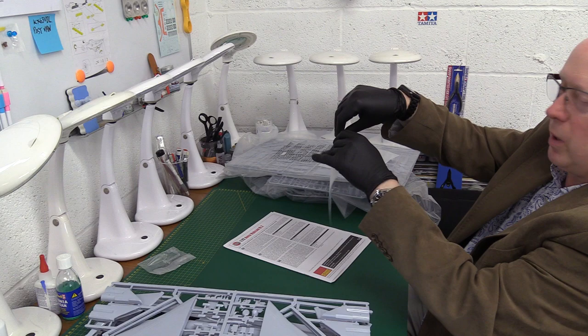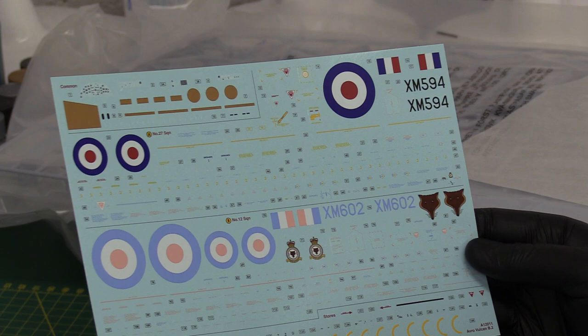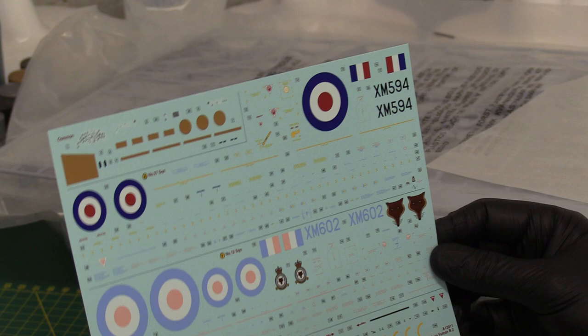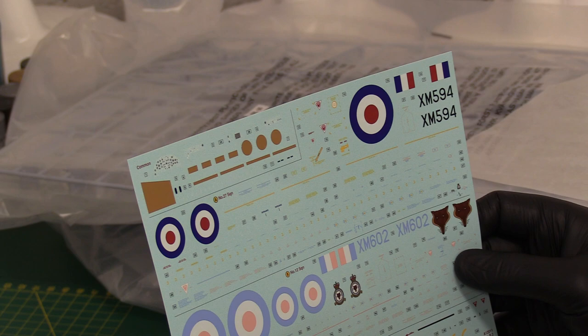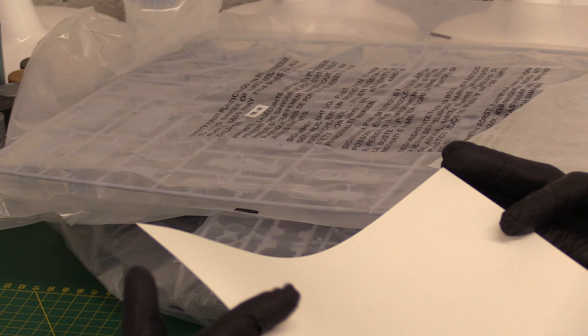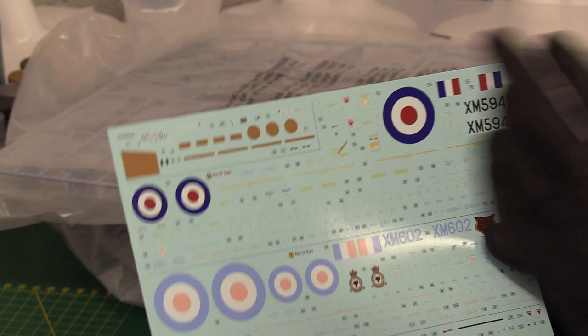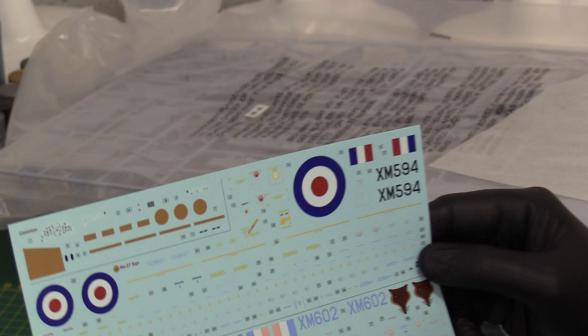Oh, straight away they look so much crisper and more modern - look at this. Really nice, like a satiny finish to them. We've got the foxes - that's 12 Squadron, which of course ended up having Buccaneers. I lived just down the road from Honington in the 70s so I'm quite used to that insignia. It doesn't say who printed it - I'm pretty sure it's Cartograf, though it doesn't actually say that. It says 'Made in India.'